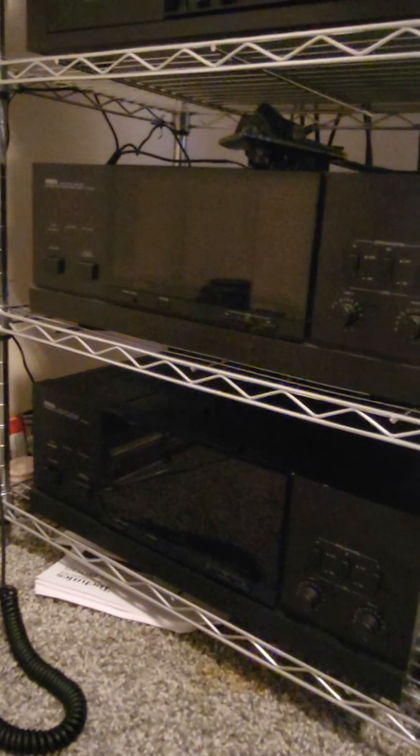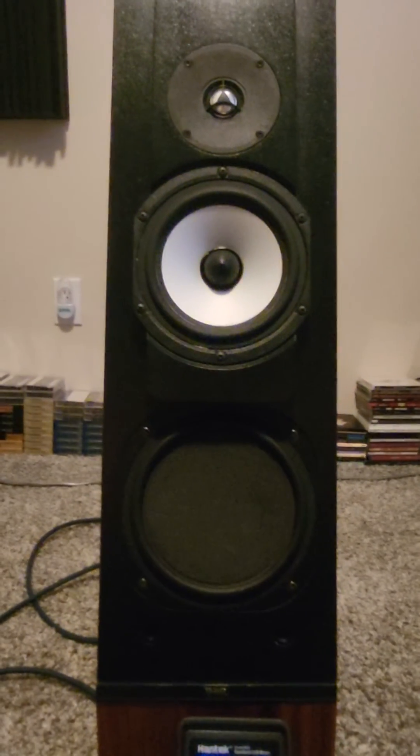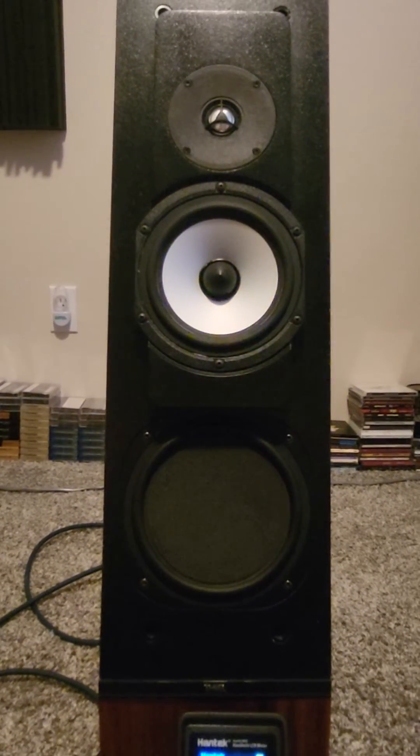I'm driving these using Yamaha M80s dual externally bridged. So that's it, thank you so much.